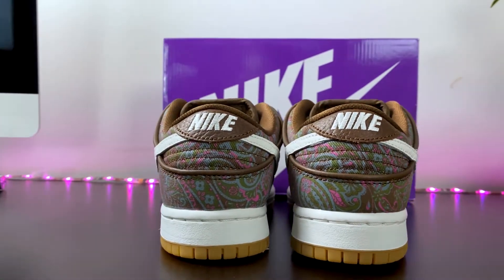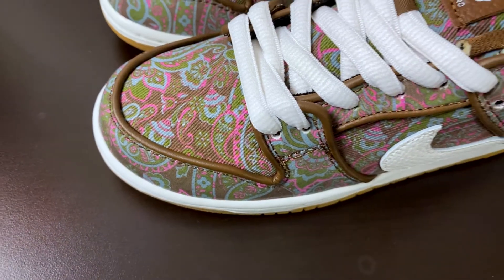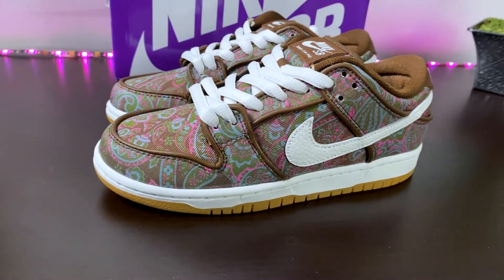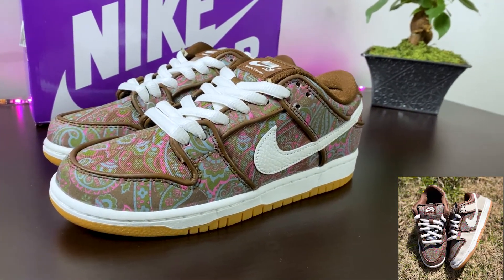As seen before on dunks, the heel and tongue of the shoe display the Nike logo. Now, underneath the Paisley print is where the fun happens, because you have the option of either cutting or skating the shoe to expose the suede upper.